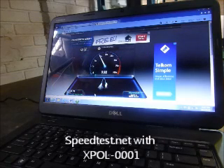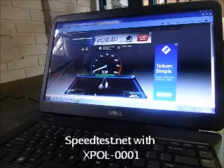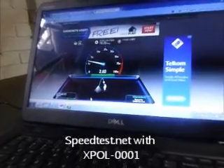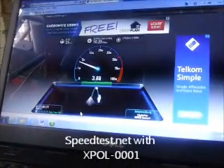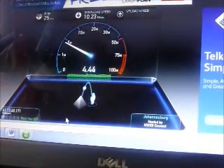Ping time was 25 milliseconds and we're topping close to 10 megabits per second for the download speed. And for the upload speed we're getting 4 megabits per second.